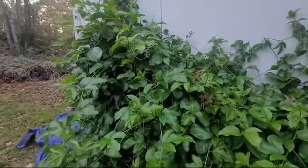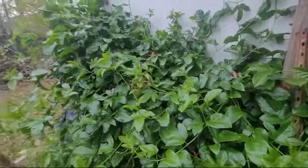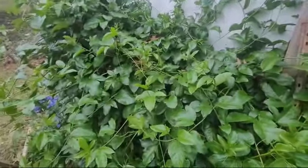Next year I've got a trellis I'm gonna put it on, but the way it's growing right now I don't even know if a trellis is gonna hold this thing.